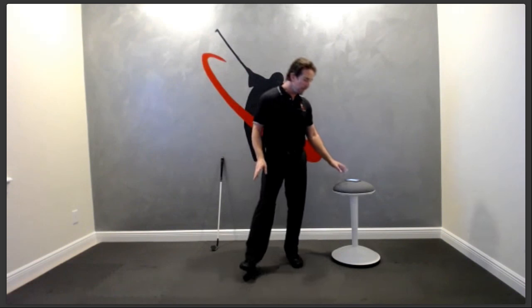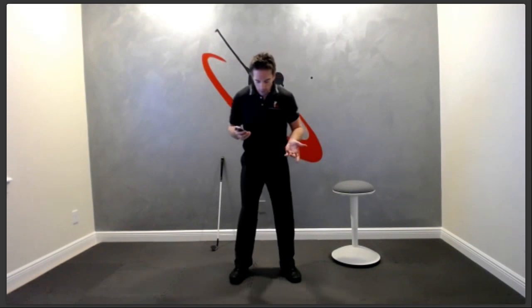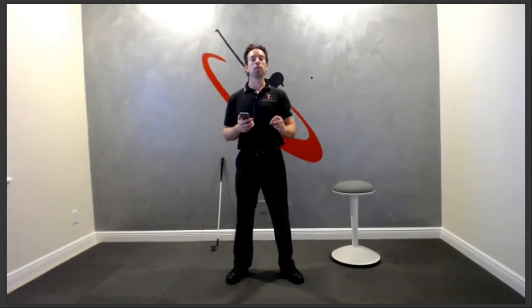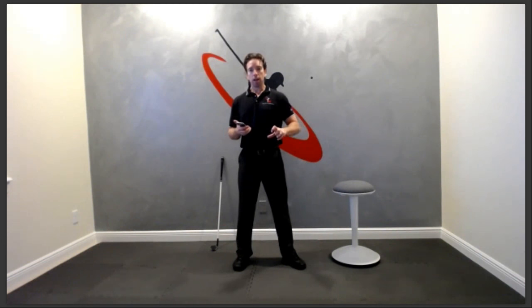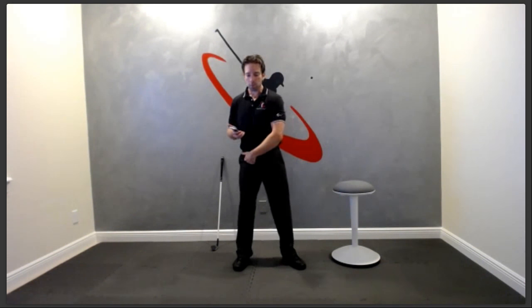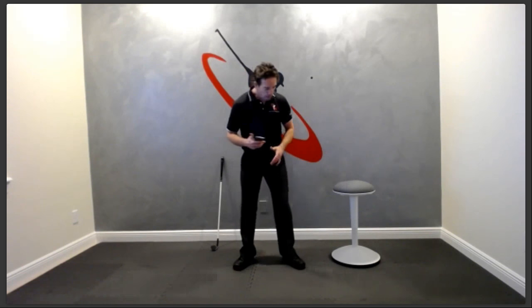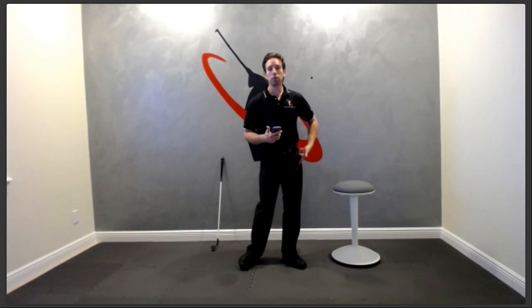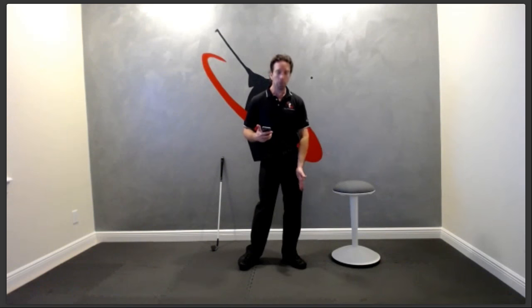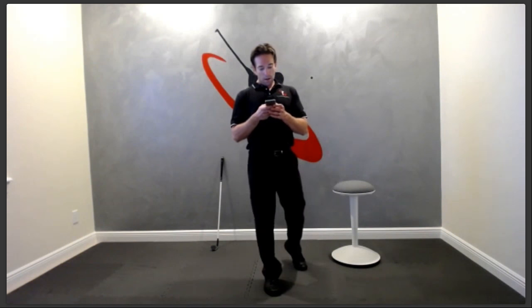How do you move your hips forward without spinning or sliding? Move from the left side of the body — that's covered in the transition, downswing, and weight shift videos. Spinning or sliding only comes from one place: pushing from the right leg. As soon as you take that out, you can't spin or slide. When you pull from your left adductor as hard as you can, it can only pull you into neutral joint alignment. When you move from the correct side of your body, everything falls into place.